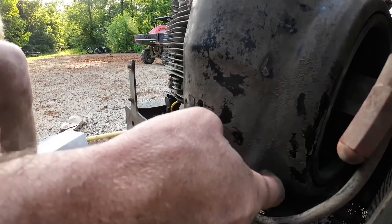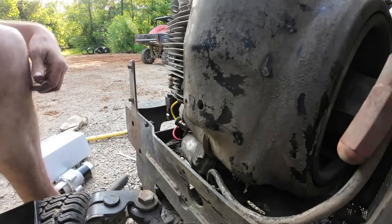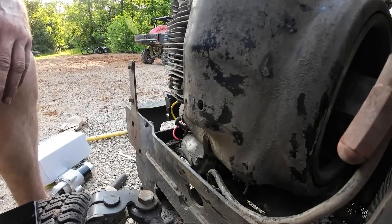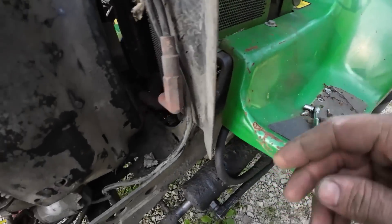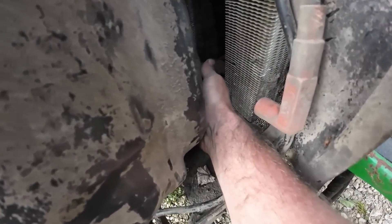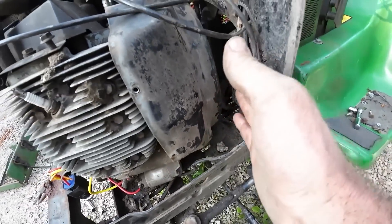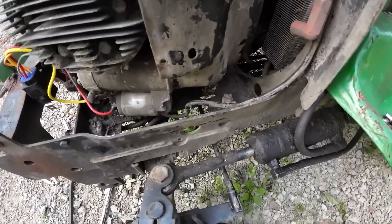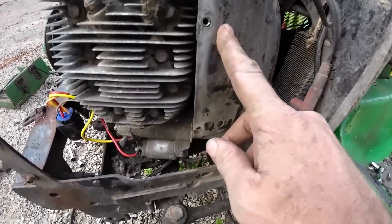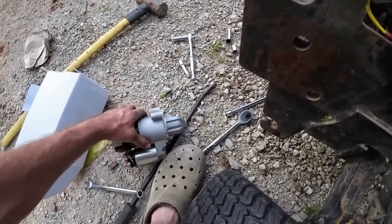The bolts for the starter are back behind this thing - I can see them but I can't get to them. How does that shroud come off? I ended up taking these four bolts right here where the drive shaft ties in on the back side - it's actually pretty accessible with the engine tilted out. I'm hoping that'll give me enough movement to get to that starter. I think this whole shroud has to come off.